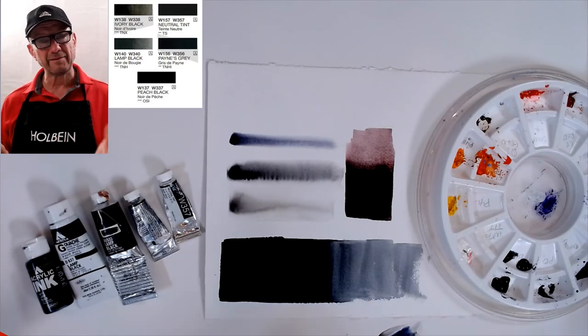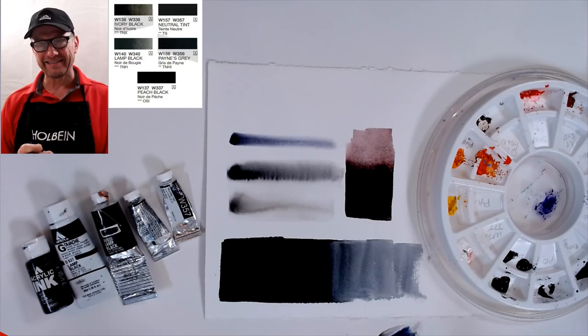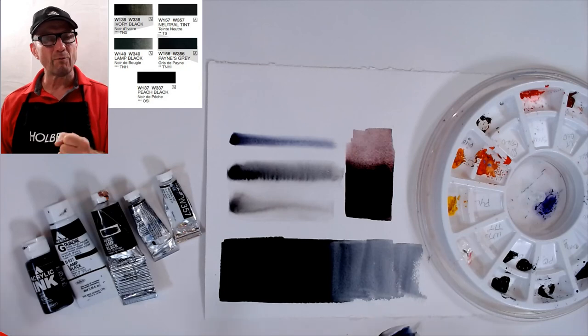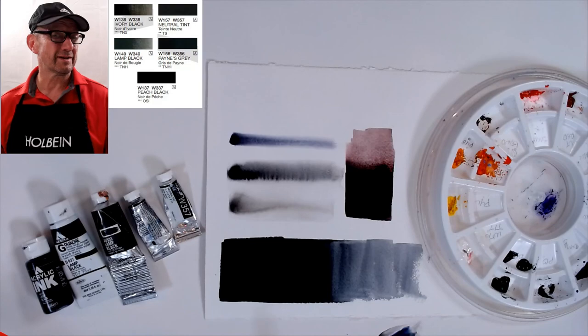If anyone says anything, just tell them David Becker said you could use it — I'll take the blame! Have fun and make some really rich, floated pigment black washes. Come to my YouTube channel where every Tuesday and Thursday evening at 6:30 Central Standard Time I do a paint-along. For my newsletter, go to my website at beckerart.net. Until next time, bye-bye!